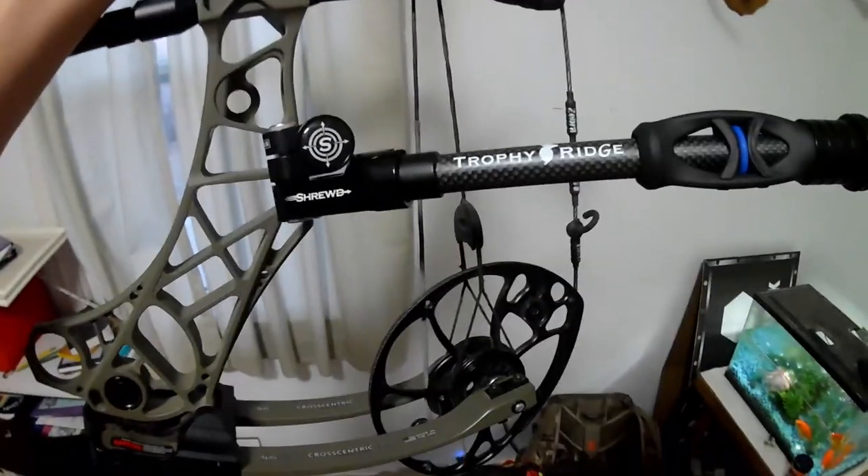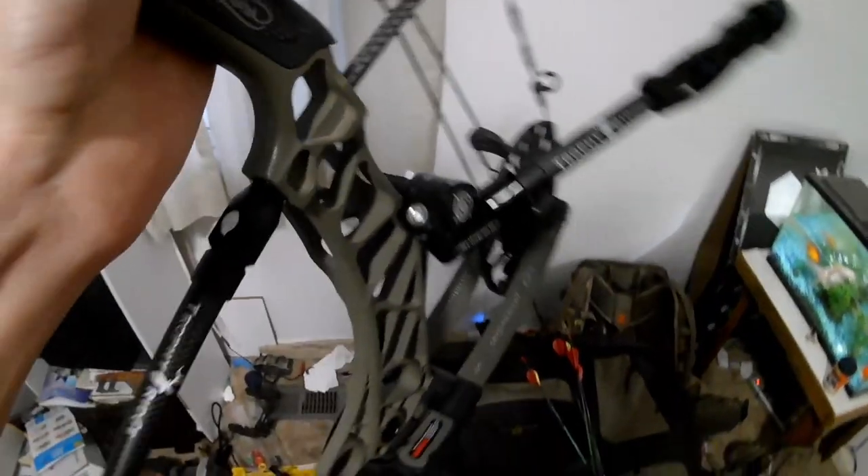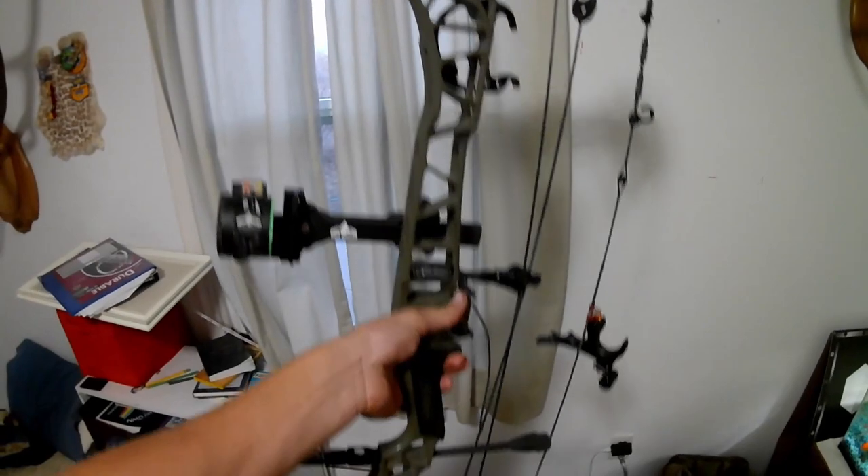So today's video I'm going to do on this new — well, this is new for 2019, so it's been out for about two years now. This is the Shrewd Atlas V-Bar Mount. You can put a real stabilizer on it, and it works really nice. It's got super fine detailed laser etching here on the front and back. I have this on the Matthews VXR — super sweet deal.